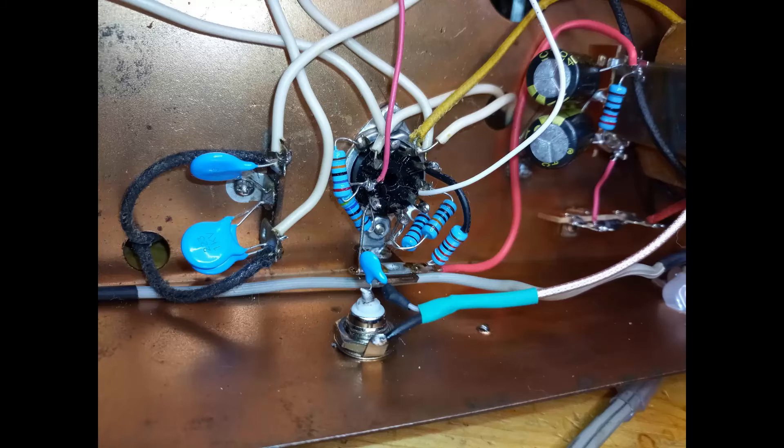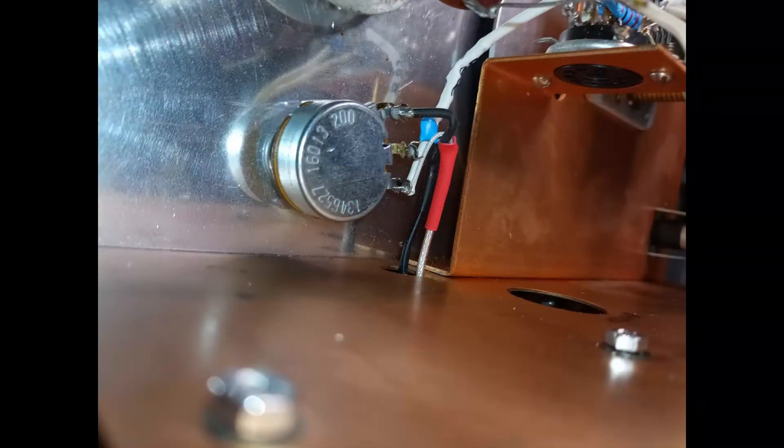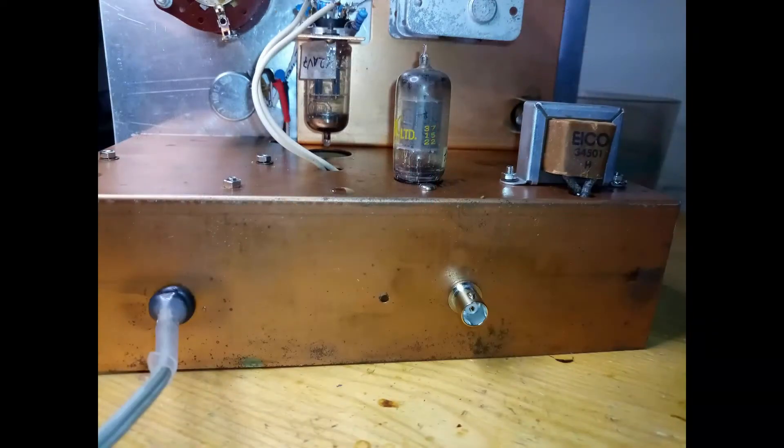In the end, the already mentioned extra radio frequency output for a frequency counter was added to the back of the chassis.